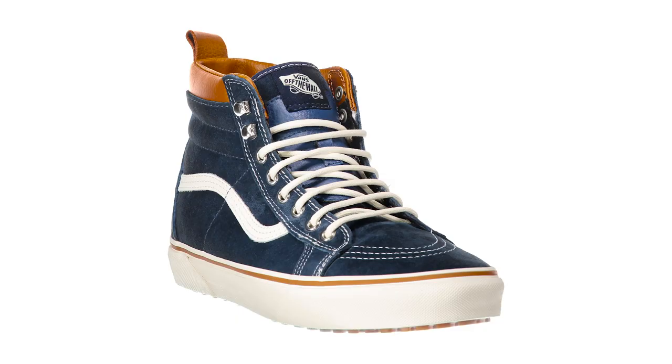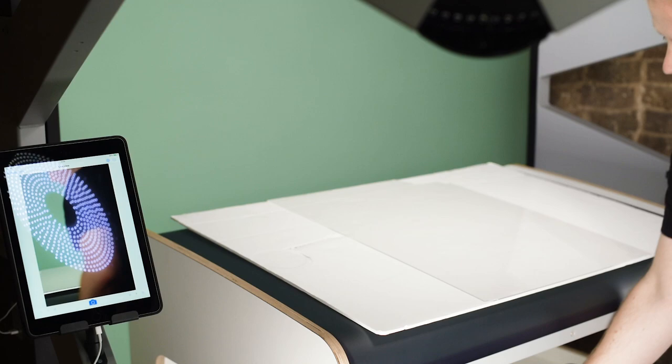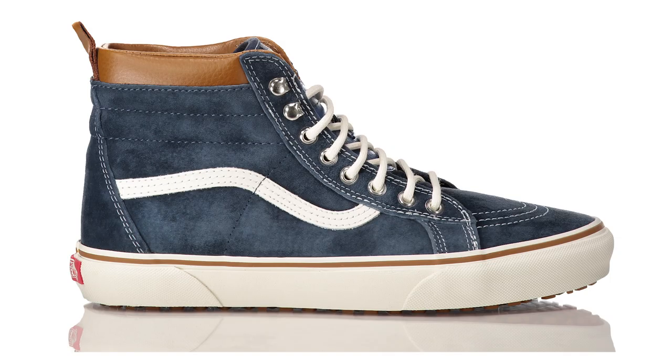Another option to add a more luxurious feel is to have a nice reflection at the bottom. I'm going to quickly show you how to do that. Slide in a surface — in this case I'm using white and something reflective like a piece of acrylic. I'm going to place the shoe on there and drop my exposure down just a touch. What we get now is a nice drop reflection of the shoe, which we can fade out if we need to crop at a certain level, and it just adds a bit of luxury to the bottom of the shoe.